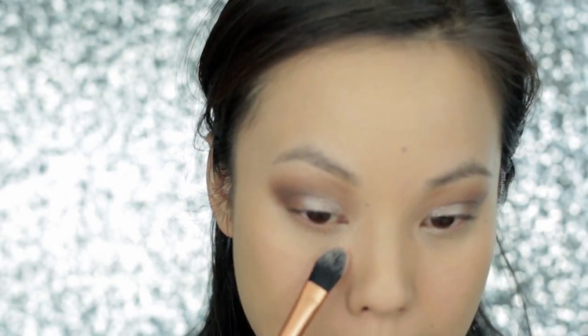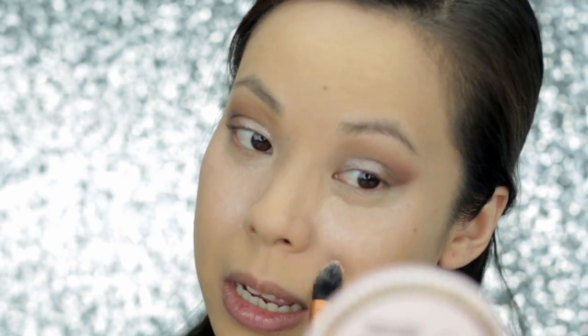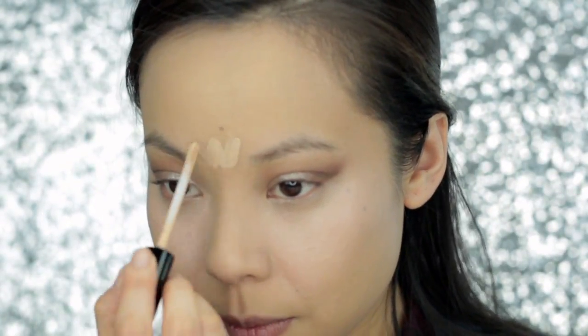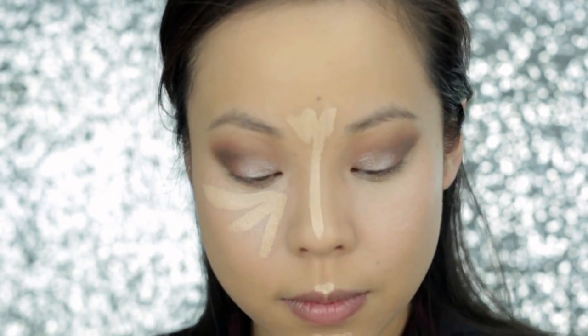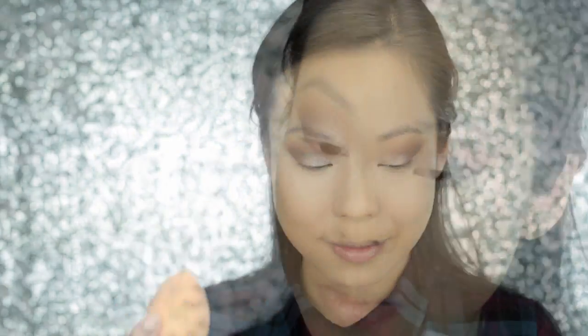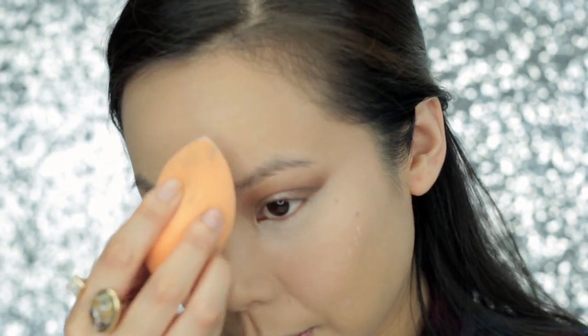Next, I'm going to apply Becca's Under Eye Brightening Corrector. It's a cream corrector with a really unique pink undertone that is amazing at hiding dark circles, and it also adds this amazing glow from within that shines through underneath your concealer — you can't tell it's there, if that makes sense. I'm going to lightly blend it out with my Real Techniques Complexion Sponge. Now I'm going to highlight with Bare Minerals Bare Skin Complete Coverage Serum Concealer in Light, applying this between my eyebrows, down the center of my nose, my cupid's bow, the center of my chin, and the triangles underneath my eyes. Then I'm going to bake underneath my eyes — I get really bad creases underneath my eyes so it's a necessity for me, and it works perfectly.